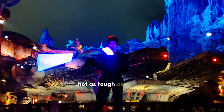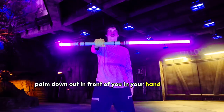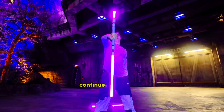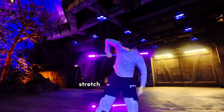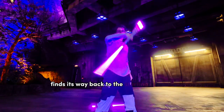This trick is not as tough as it looks. Hold the saber palm down out in front of you in your hand of choice. Rotate it 90 degrees until the saber points at the ground. Continue that rotation by placing the point of the saber into the armpit area. Stretch your arm back, continuing the rotation until the hand finds its way back to the starting position.